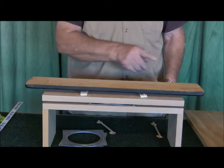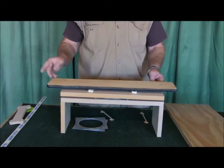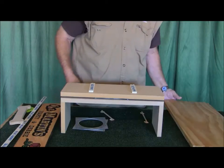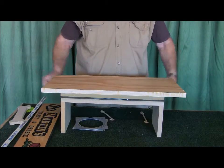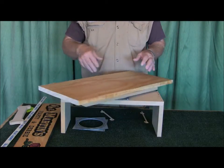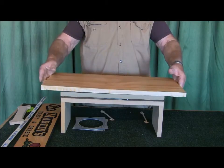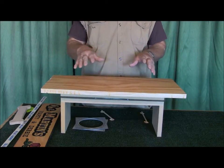Turn them over, spray them, do the other side. And then of course you put them on a rack — you won't put them on a table. This will give you an idea from small signs up to big signs. This is a 12 by 24, and you can do even bigger signs if you want to.